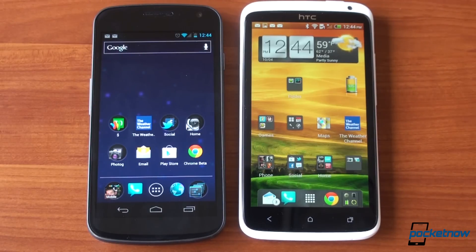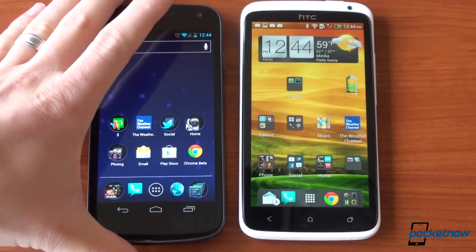So the problem with Sense 4.0 is that it's still too heavy, still too fluffy, while Android Ice Cream Sandwich 4.0's stock interface is gorgeous and beautiful. That said, HTC has actually done some good things in Sense — let me show you some of those.